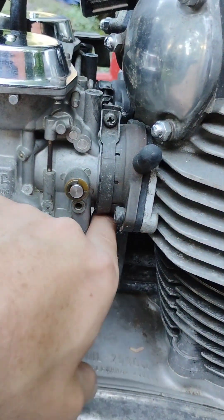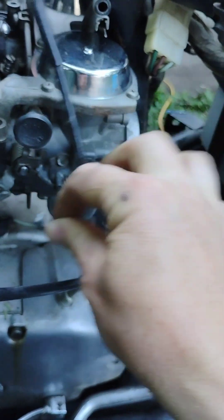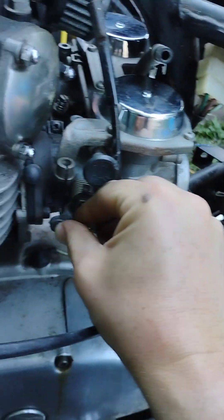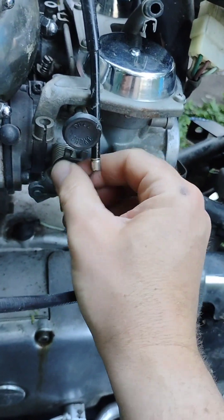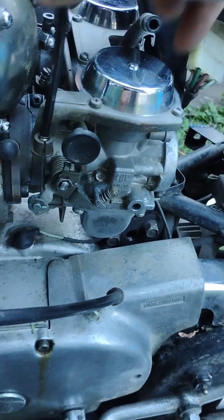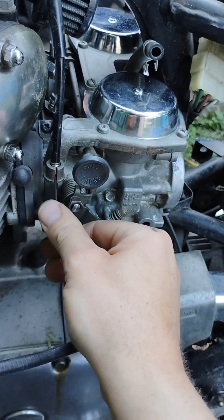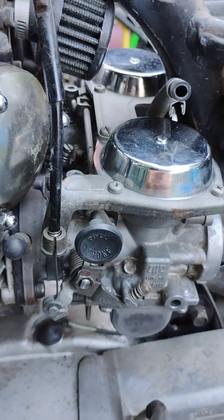Last detail — we're going to grab this throttle cable. It goes in the slot like that, comes up like this, and you pull up on it and it just sits right in there, allowing your throttle up there on the handlebars to work this mechanism.